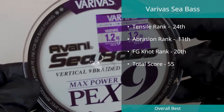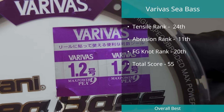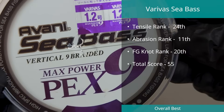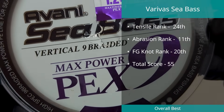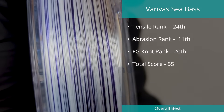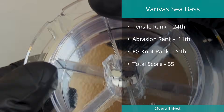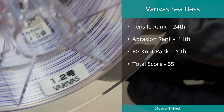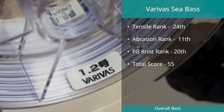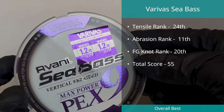In position three is another line from Verivas, this time the Seabass X9. With a total score of 55 and just missing the top ten in the abrasion test, consistency across all areas solidified its spot in the top five. The line is rated at PE1.2, or around 25 pounds, which we found to break at 21.68 pounds, with a diameter of 0.209 millimeters.